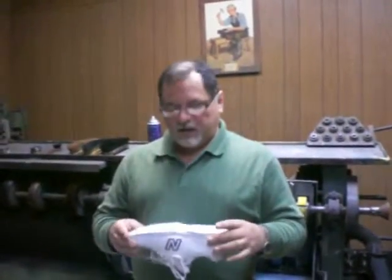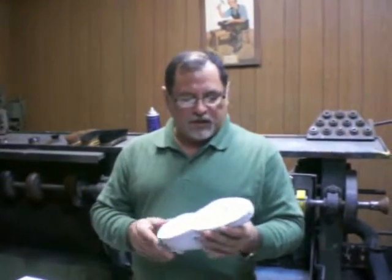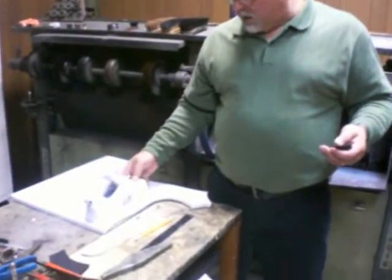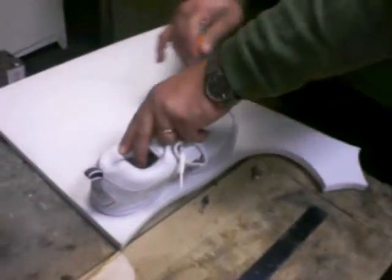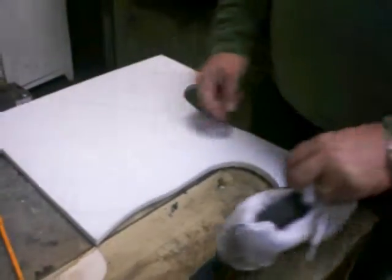Now that we got the shoe split and ready for the elevation, we get the material and we trace the shoe. This is a 30 to 35 durometer density, so it's very light.